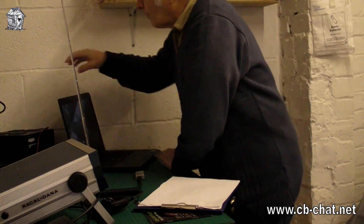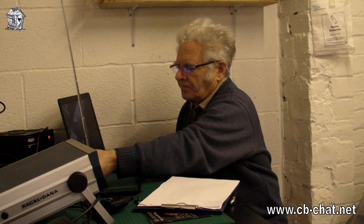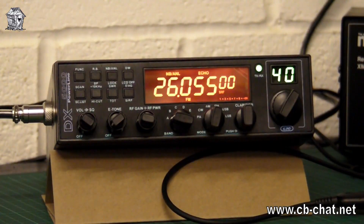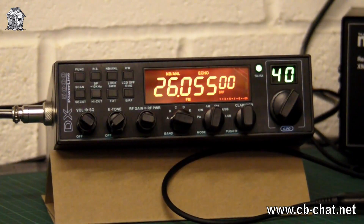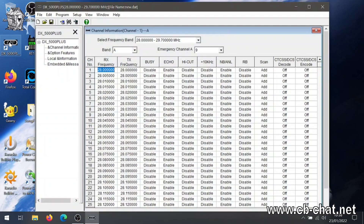Good morning everybody. Another little step towards setting up this KPO DX5000. Let's get it switched on — power on, radio on. We've got noise, so we're sort of on now. Let's try the programming software — start it up and see what happens. Now just to see if it's working, we'll try and read from the radio.